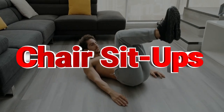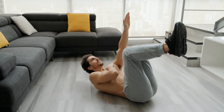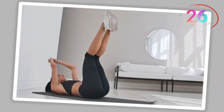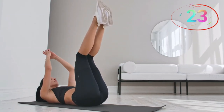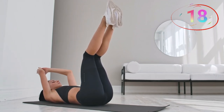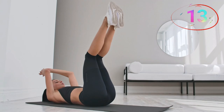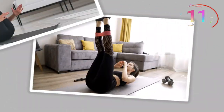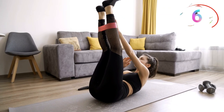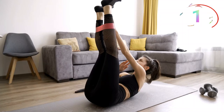Number seven, chair sit-ups. This one's tough, but keep going. Engage that core and reach for the ceiling — you've got this. Chair sit-ups are an intense variation of the classic sit-up, focusing on your upper abs. Sit on the ground and lift your legs to a 90-degree angle, as if sitting in an invisible chair. Keep your legs up as you perform a sit-up, reaching towards the ceiling. This exercise keeps your core constantly engaged and intensifies the abdominal burn, making it a great move for sculpting your upper abs.